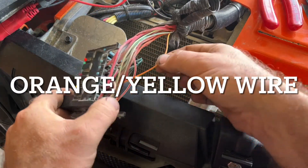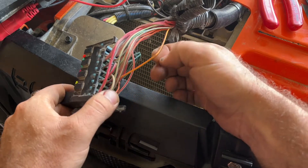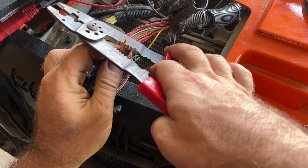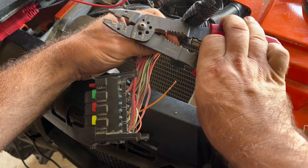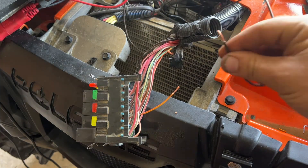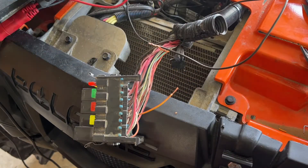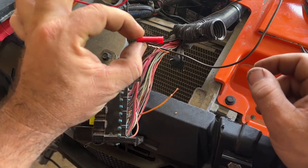We've got our casing pulled back and our control wire out — now that I've got it out I can see the color better; it's orange with a white tracer. What we're going to do is very simple: cut the wire in half, strip both ends back, take some of our own stock wire, and take a butt connector. I would recommend using the shrink butt connectors because you can seal them up, but if you don't have those, regular ones will work and I'll show you how to seal it up.